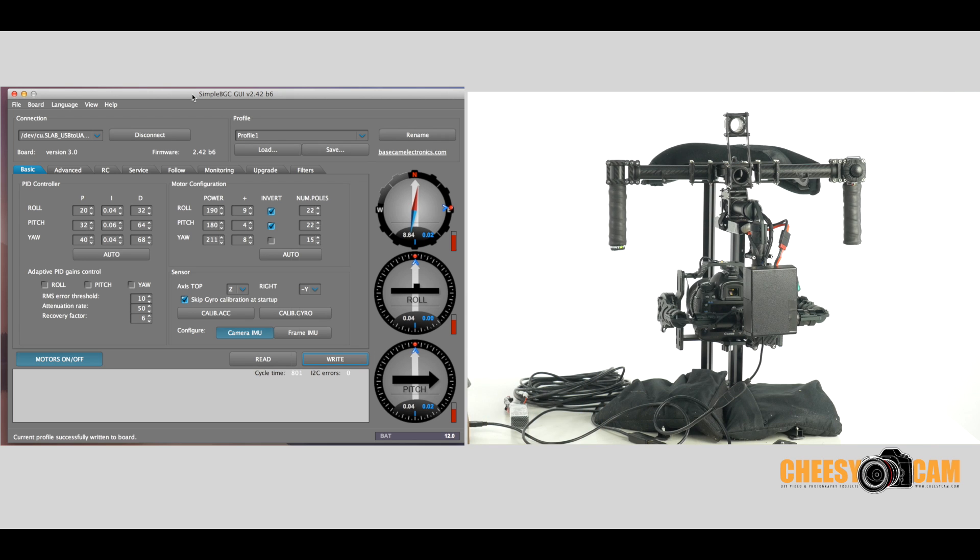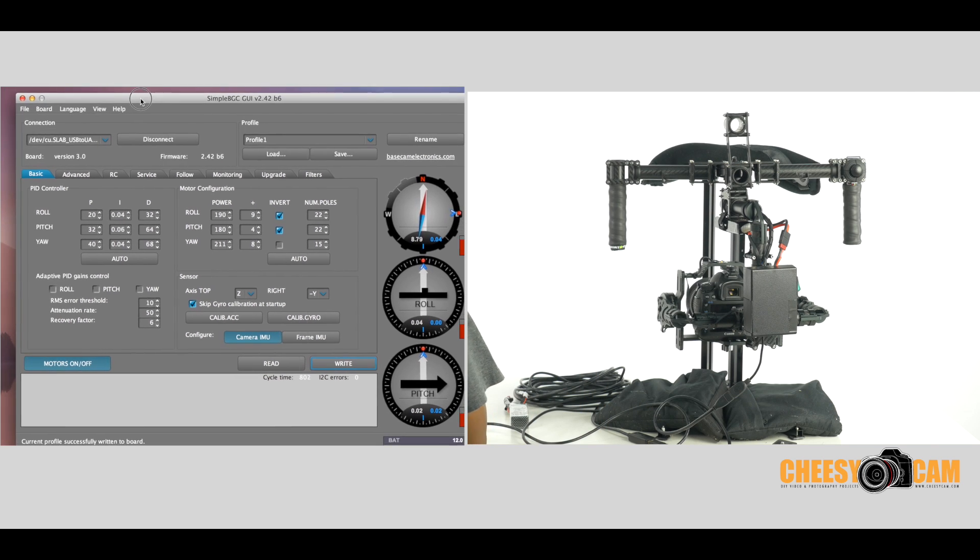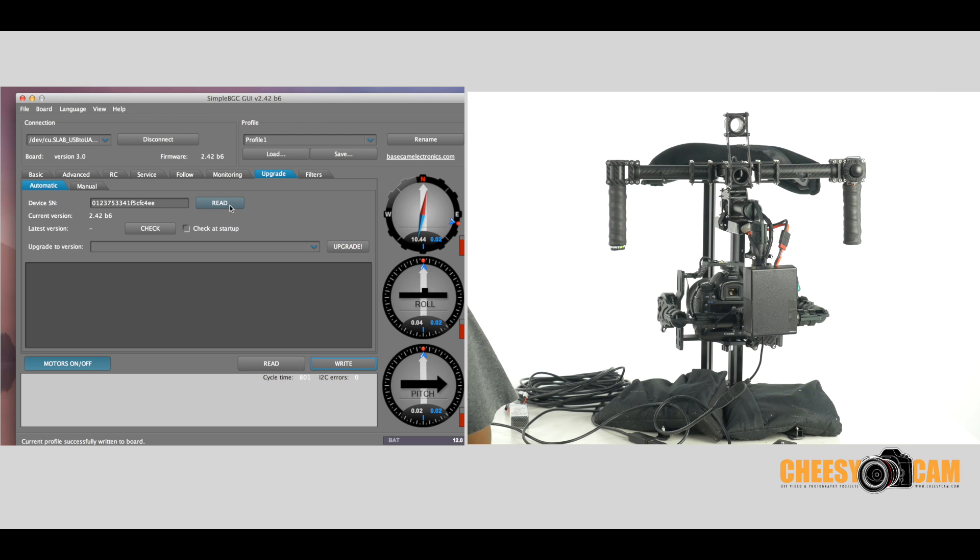It is a little lengthy, but in any case, I've already brought up the software here and I'm connected to my gimbal. I've already updated to the latest firmware. If you're not familiar with how to do this, I could do a separate video on that, but do it on a Windows machine — so easy. Download the latest GUI, the latest software, launch it, go to your upgrade tab, make sure you're connected to your gimbal, and then you can click on this little check button over here.